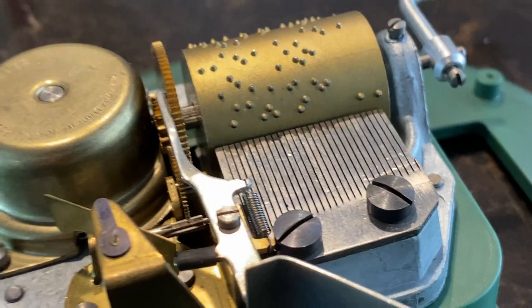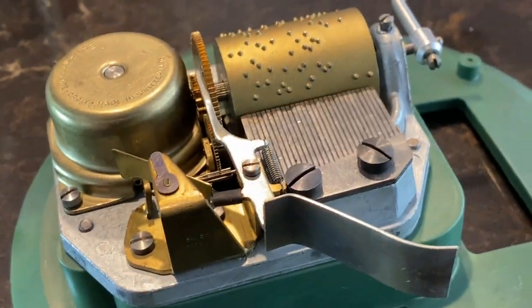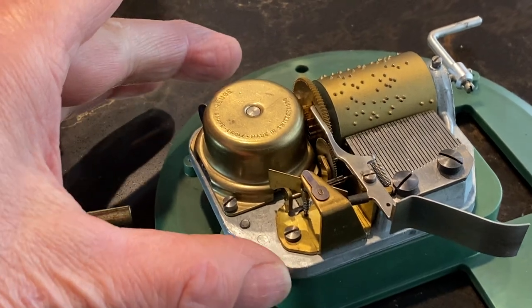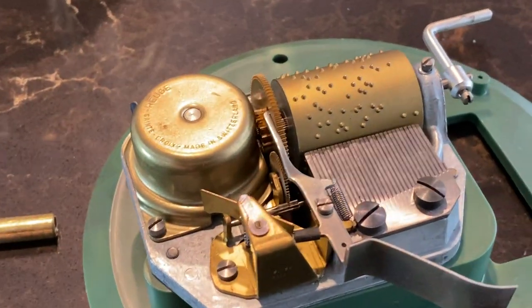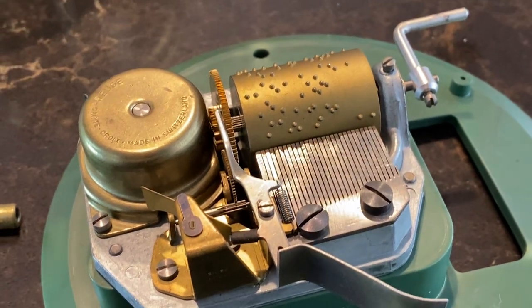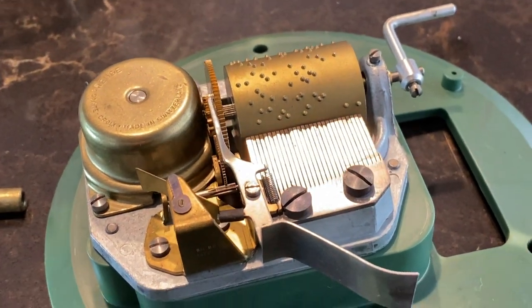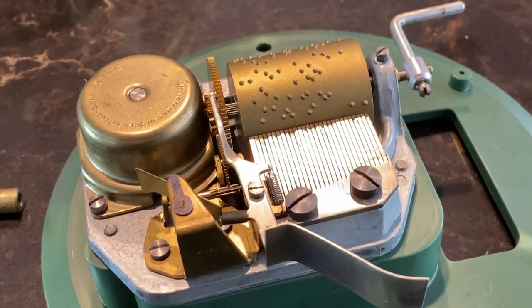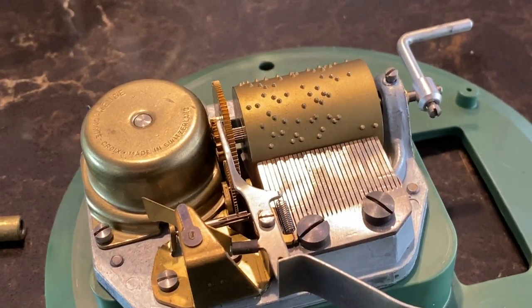Hope you found that interesting. This is just a simple music box — a little larger than most you'd find at a gift shop. Hope you enjoyed that. Greg Leifel over at the San Filippo Estate, where we just love mechanical engineering. Thanks for watching.